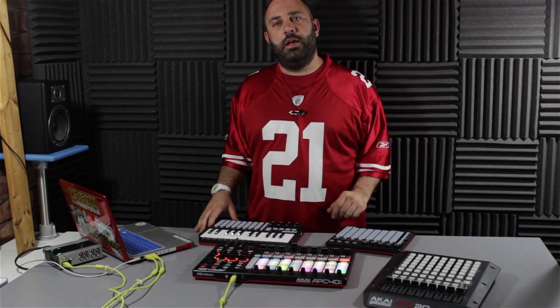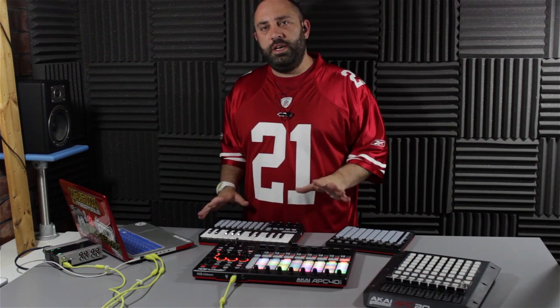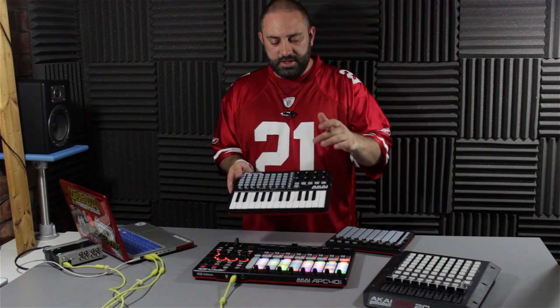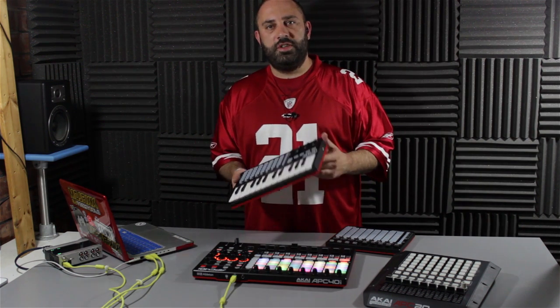Hey DJ Tech Tools, it's Chris Brackley and I've been in the lab looking at the new APC range from Akai. There's three new products in the range. We've got the APC Key 25 which is a small little mini APC with all the clip launch buttons, plus you've got a little mini keyboard as well for playing notes in whilst you're on the move.